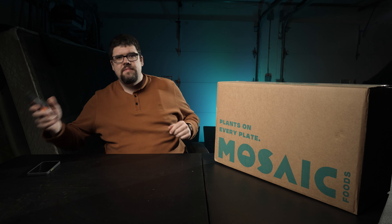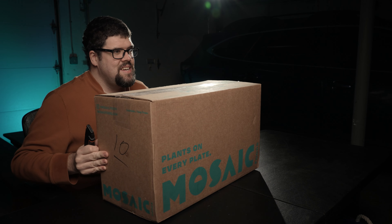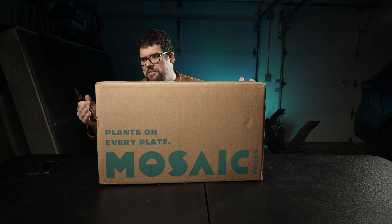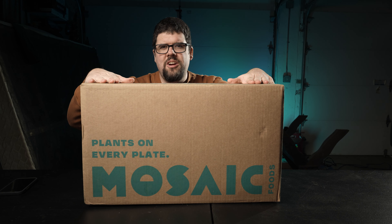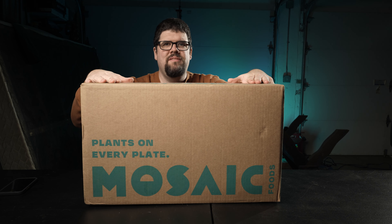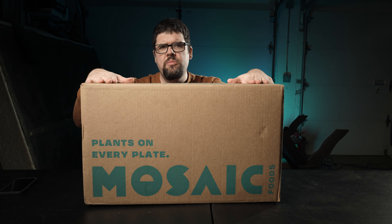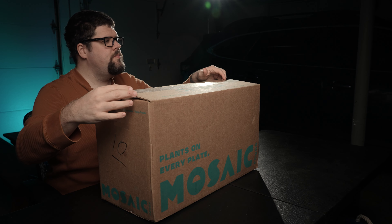Let's get into the box. I don't want to waste your time. Most of the stuff in here my wife is going to eat — I'm more of a carnivore. I love my meat. Vegetarian stuff tends to be a little higher in carbs and I want to be high in protein, low in carbs.